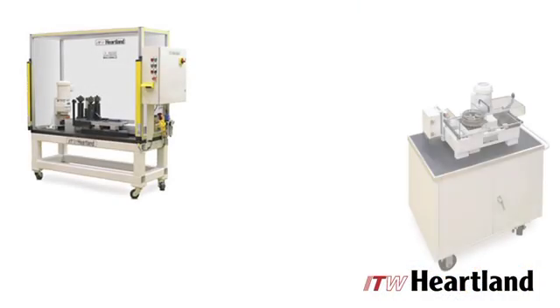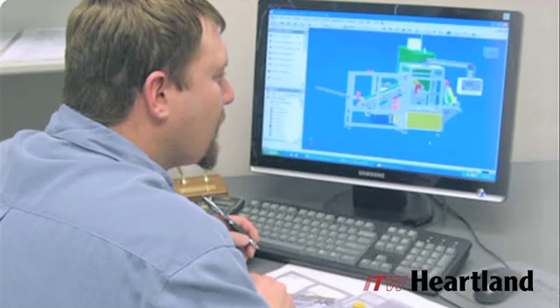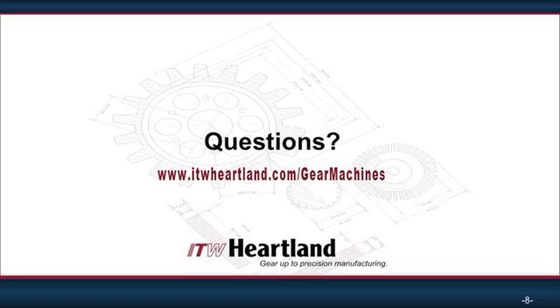We offer a wide range of burnishing machine models, from manual to fully automatic operation. Your engineering staff is guaranteed to find a solution to improve your gear profile applications. To learn more about ITW Heartland, our products, and the gear burnishing solutions we can provide, visit us at itwheartland.com/gearmachines.